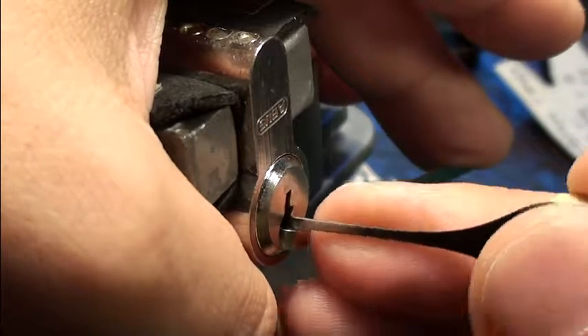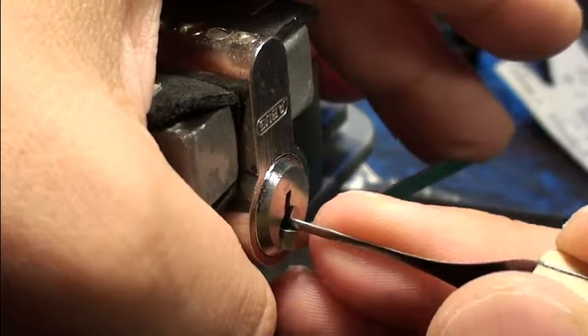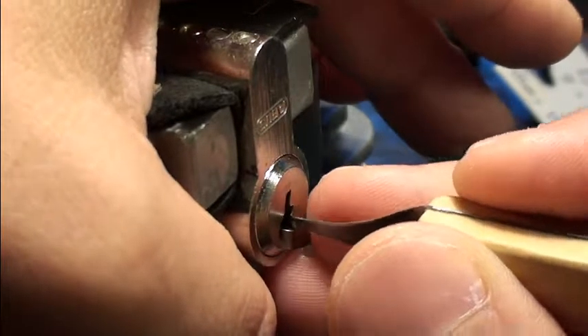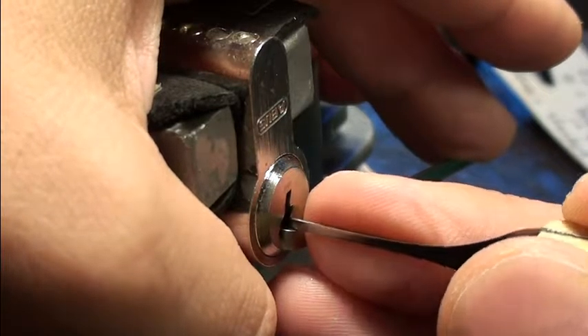And another one. The lock feels pretty dead. I might have not set one pin correctly, so I am touching all the pins. Let's try to set or loosen the pin.